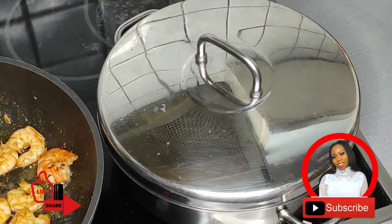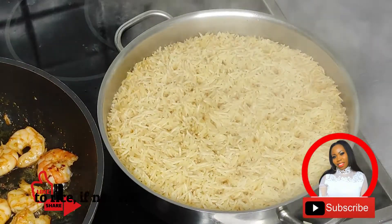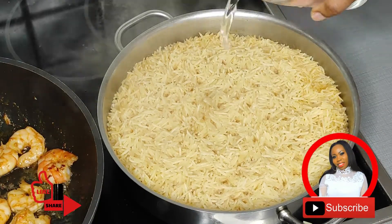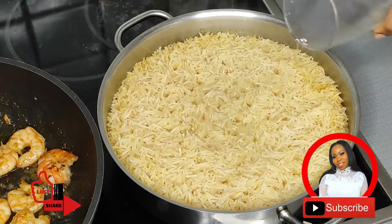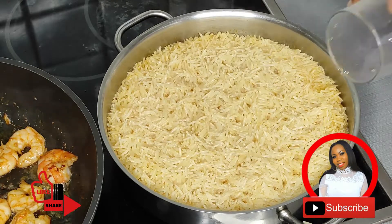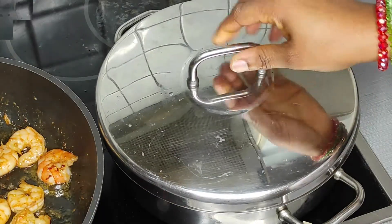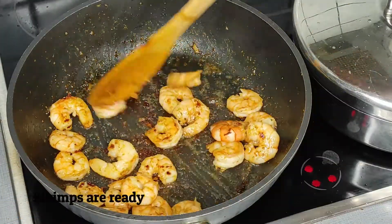I'm doing this in a very low heat so it doesn't get burnt. Back to my rice — after testing it, it was not soft enough for my liking, so I decided to add a little bit more water and continue cooking until it is ready.